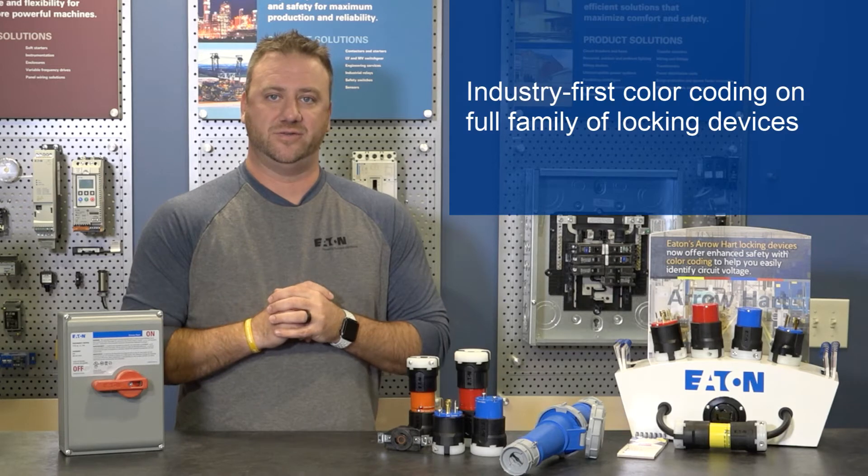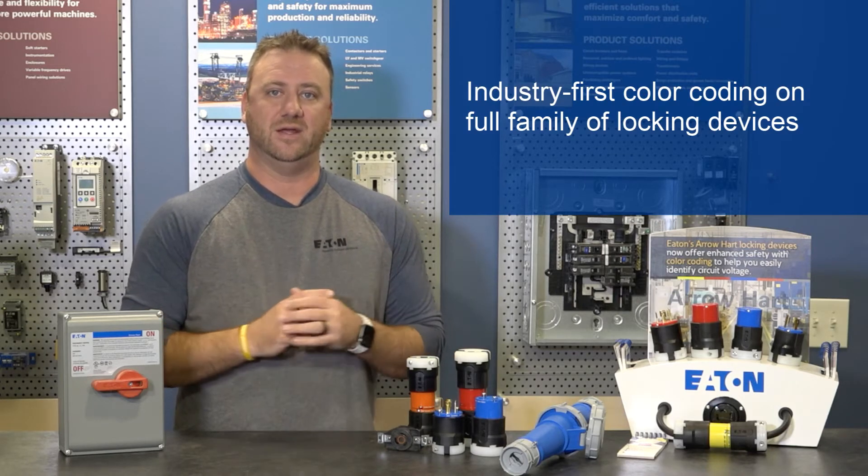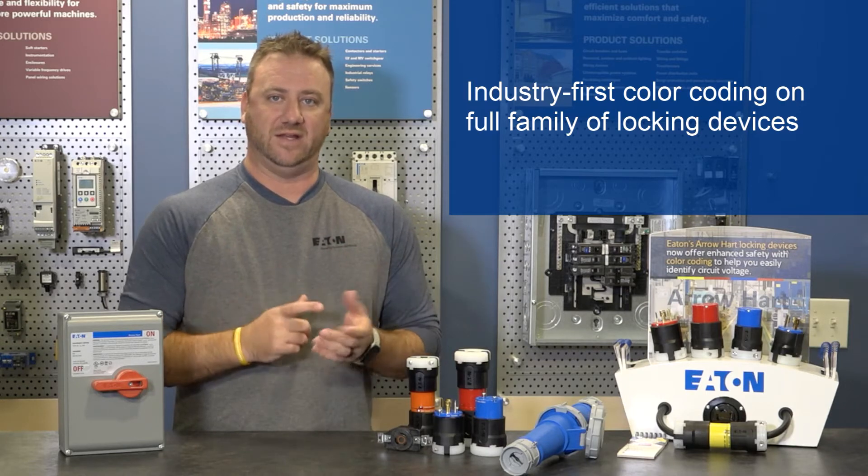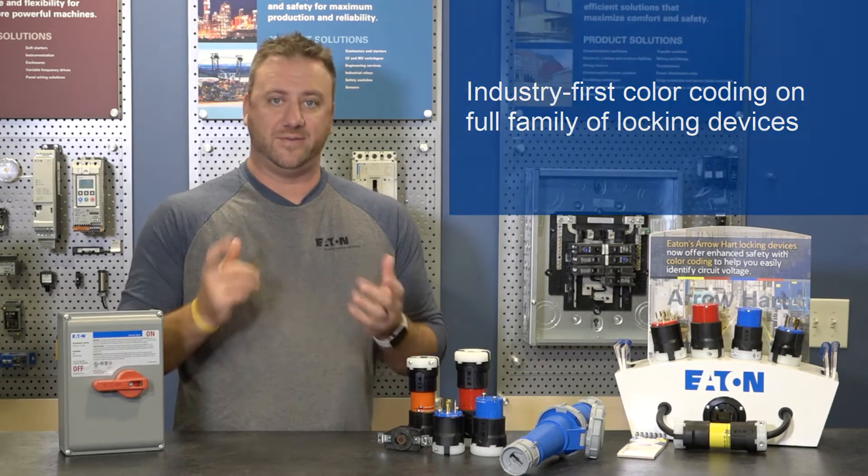This industry-first solution brings voltage color coding to the full family of locking device plugs, connectors, flanged inlets, flanged outlets, and receptacles.